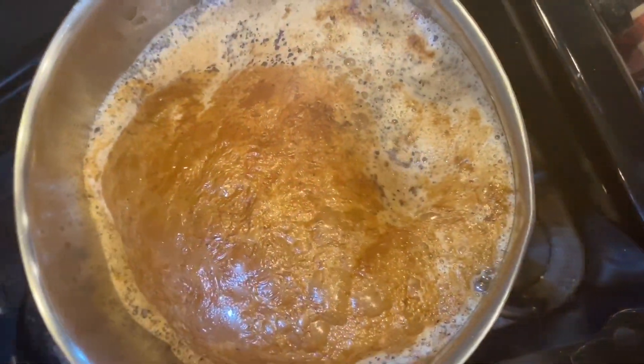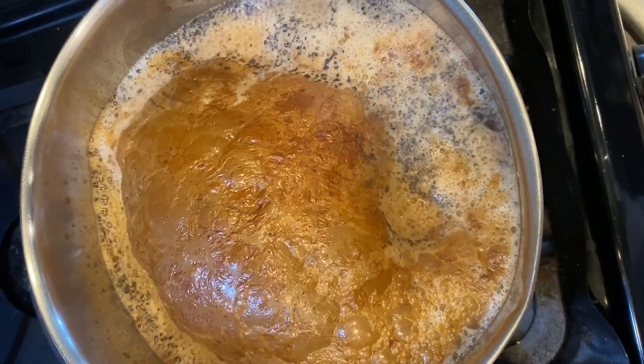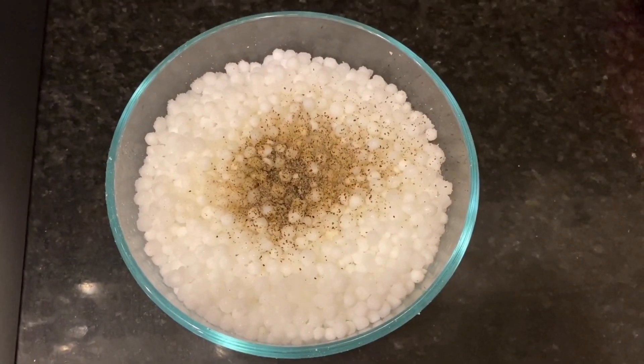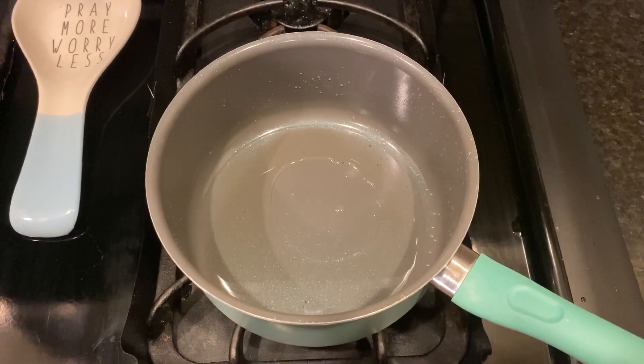After playing for a long time we were all so hungry, so I made sabudana khichri and tea for everyone. I had soaked sabudana overnight after washing it a couple of times, and added salt, black pepper, and lemon juice. In a pan I added oil, and once it was hot I added one teaspoon of cumin seeds.